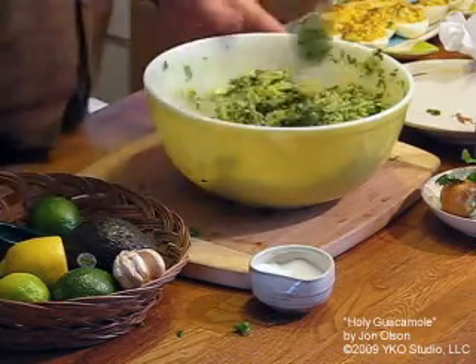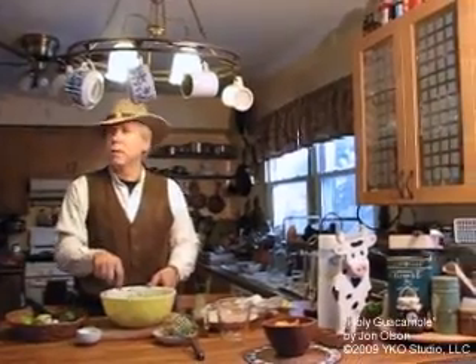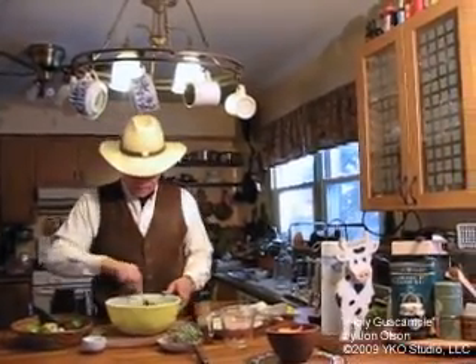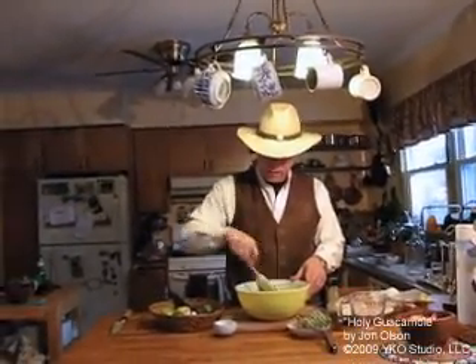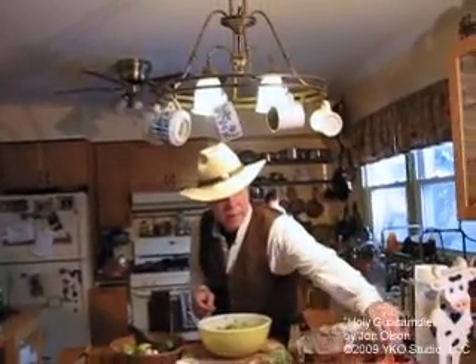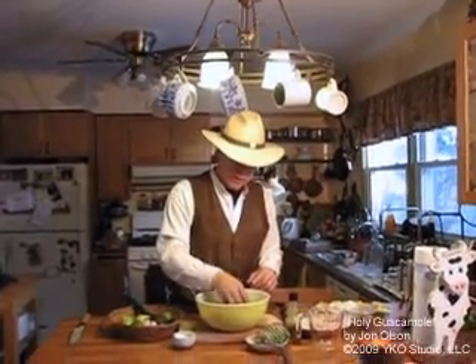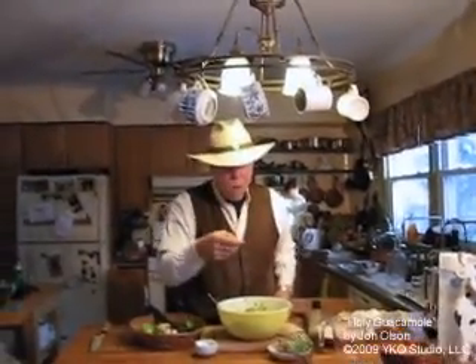Of course with guacamole you need to let it stand a little while before you eat it so the flavors can release from the onion and the cilantro, and the lemon has to get going. Oh man, that smells fantastic — don't you wish you had smell-o-vision? Let's grab a chip and see how this tastes. Needs more hot sauce, but it's got just enough lemon.